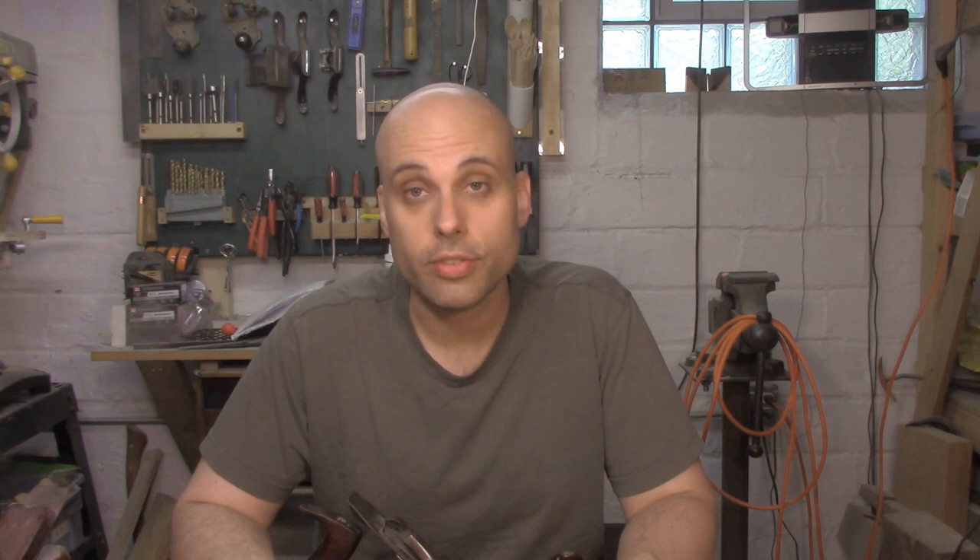Before I go, I really need to thank my newest patrons: Benoit Hollinger, Jim Chow, and Gareth Chesley. And if you're at all interested in this video and seeing more content like it, go over to patreon.com/rexkruger and check out all the benefits and exclusive content that I have just for my patrons. For everybody who's watching this video, I really appreciate just having eyeballs on my content — so thanks so much for watching.